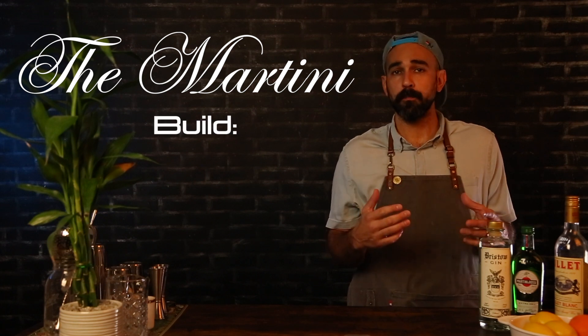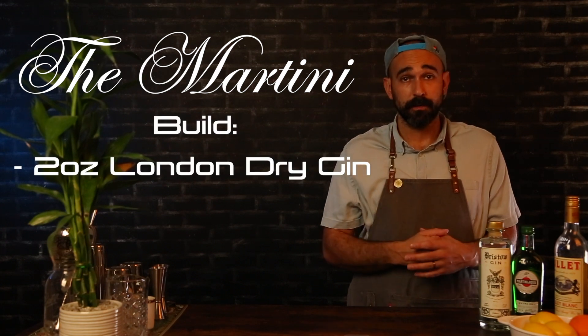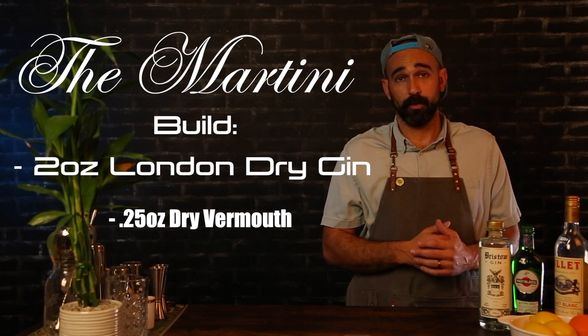The classic build on a martini is two ounces of London Dry Gin and a quarter ounce of dry vermouth. The distinction of London Dry Gin is an important one, because gin has a lot of different styles in which it's distilled. Each has its own purpose as well as distinct flavor profiles.